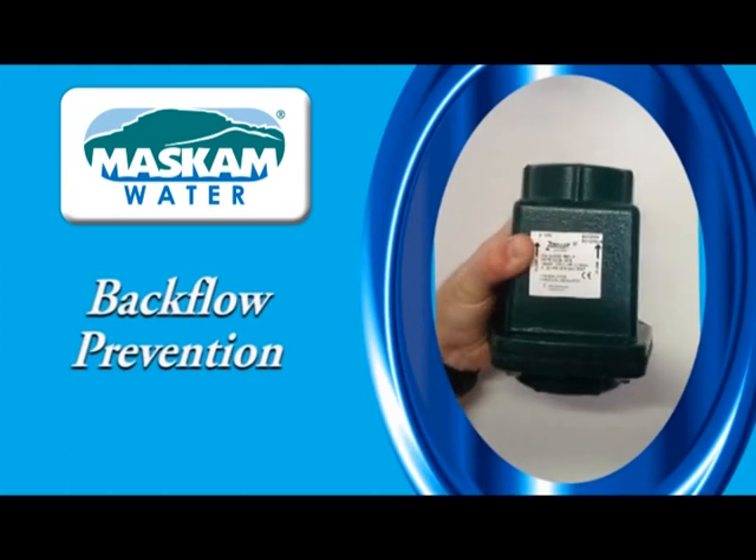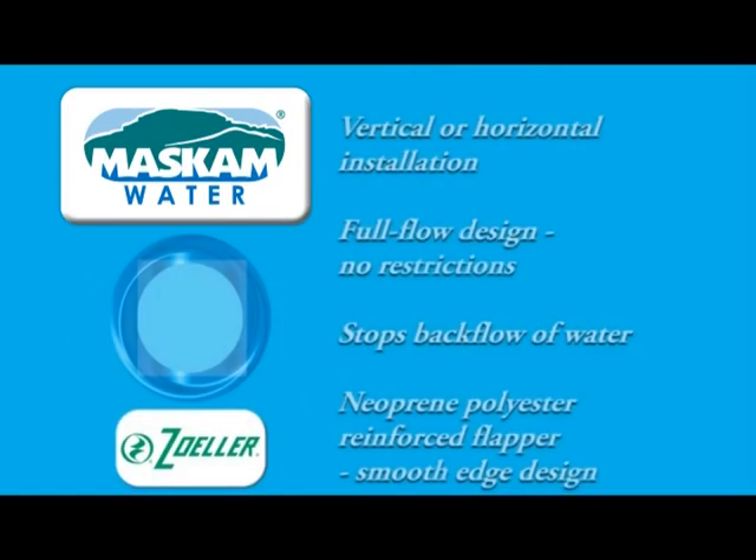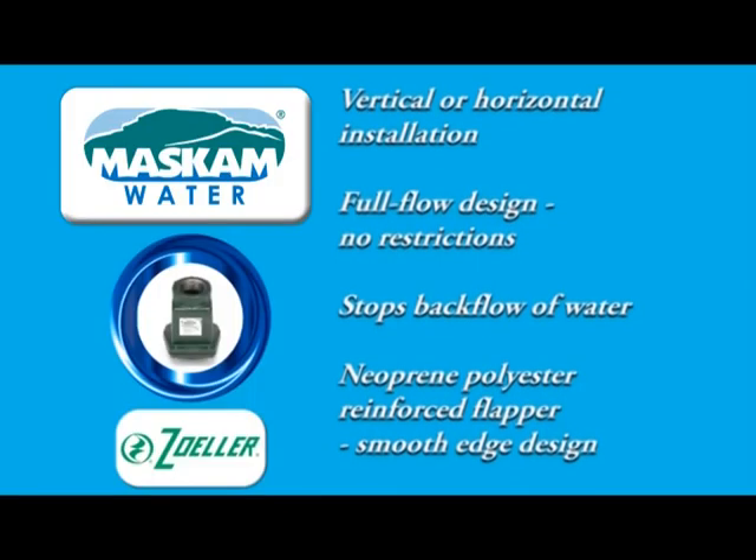Horizontal and vertical installation is possible. High head valves are made from corrosion-resistant cast iron with a powder-coated epoxy finish and a neoprene polyester flapper. The low head versions are made of plastic.